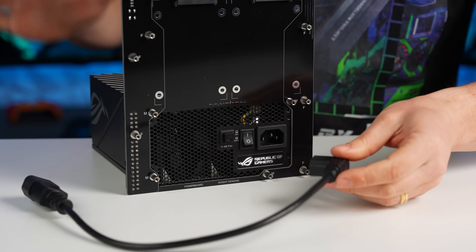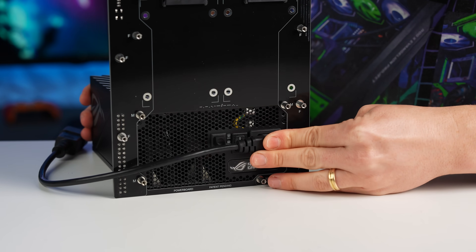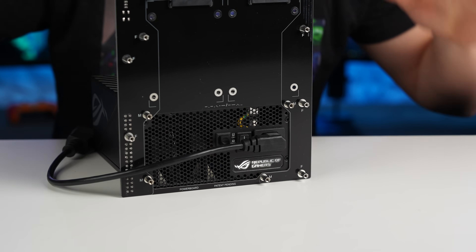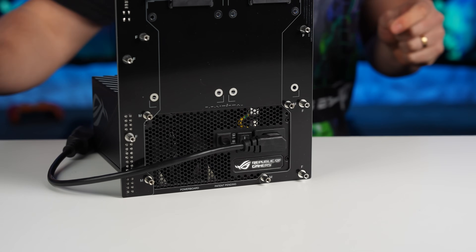The manual says to plug in the 90-degree power connector now, because we're going to be adding brackets on the back that will make it harder to access later. Also make sure the power button is turned on.